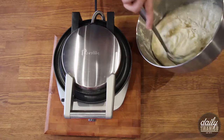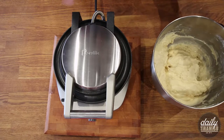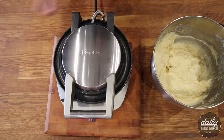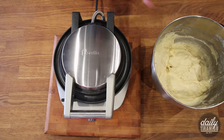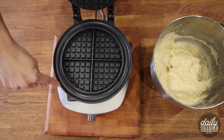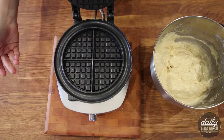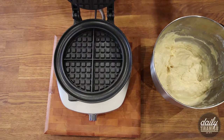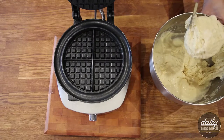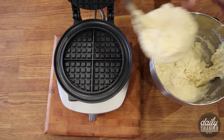Now we're going to take the batter and go back to that preheated waffle iron. Breville actually sent me this waffle iron and I'm so grateful because it's really, really cool. It has a moat around the outside that catches any excess batter so you don't end up with waffle batter all over your counter. I'm going to take a ladle and put about one cup of batter into the waffle iron — I feel like that's enough for this size.